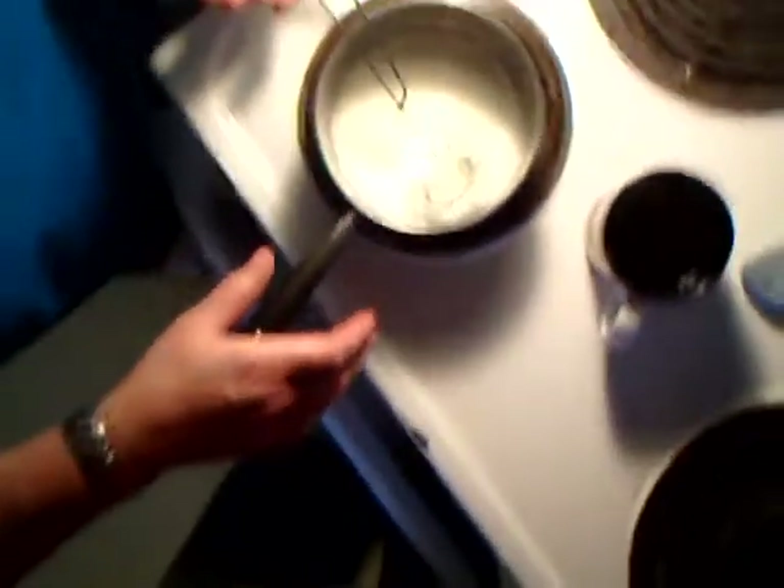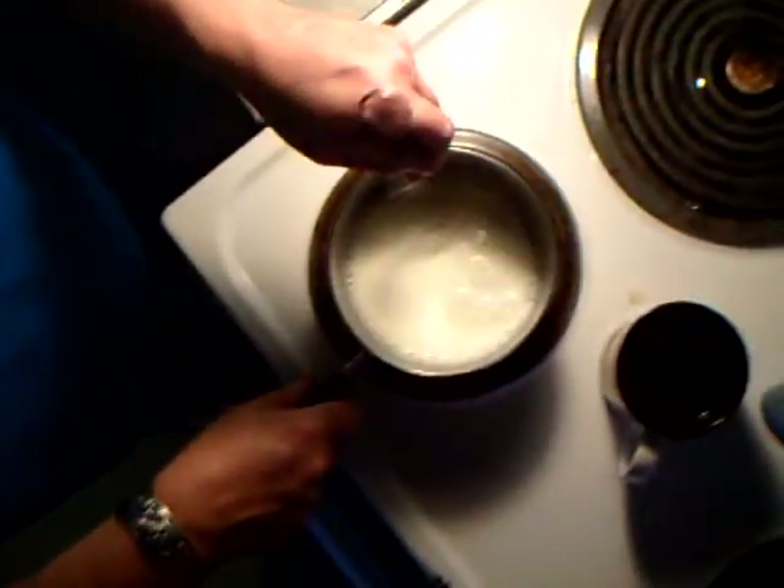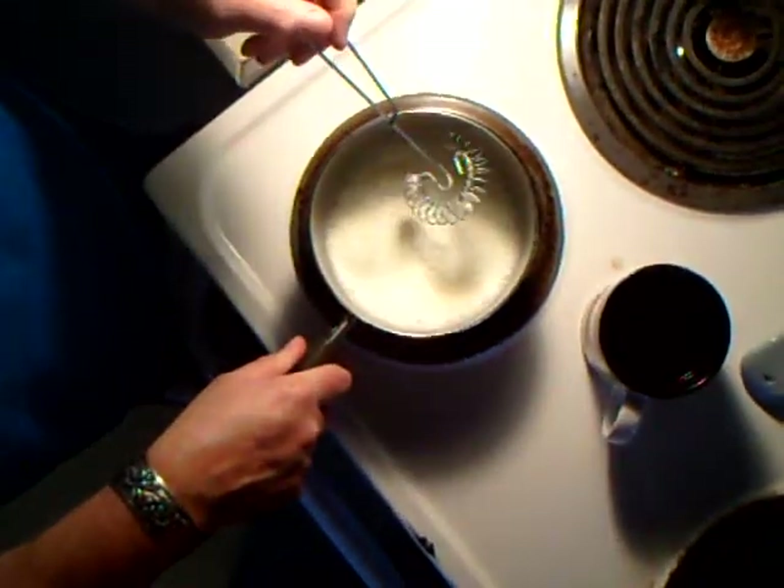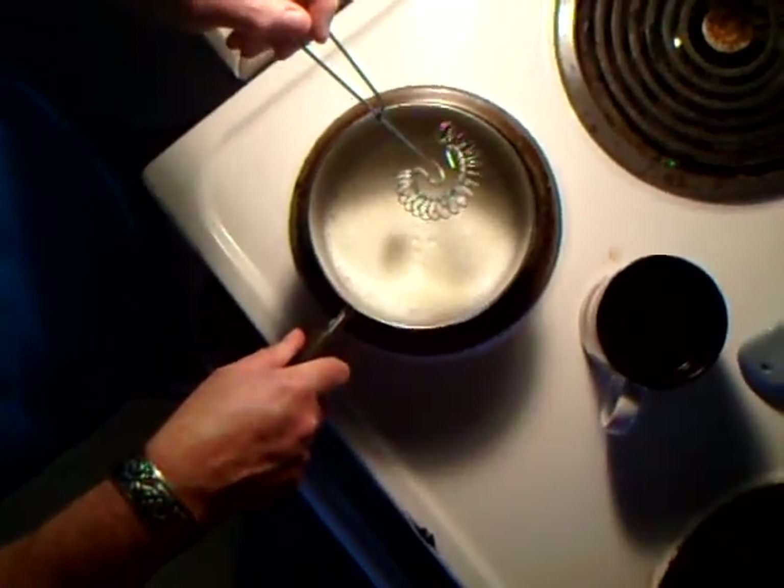Hey everybody, it's me, Liz, coming to you live from my kitchen. It's a Sunday morning, and I've got a couple friends here for breakfast. And I am going to make some steamed milk.